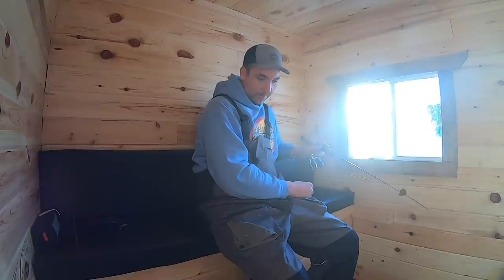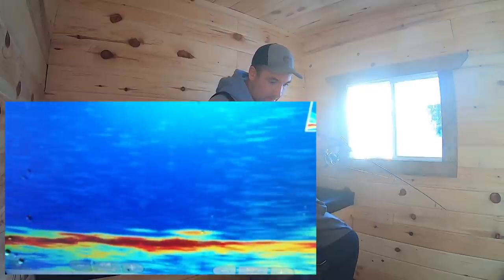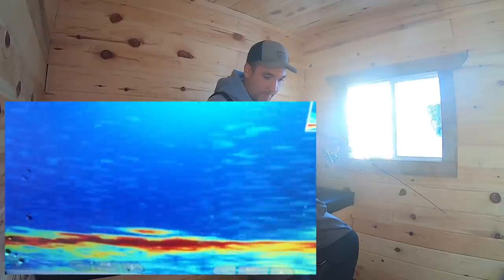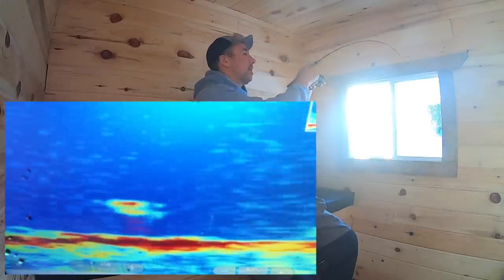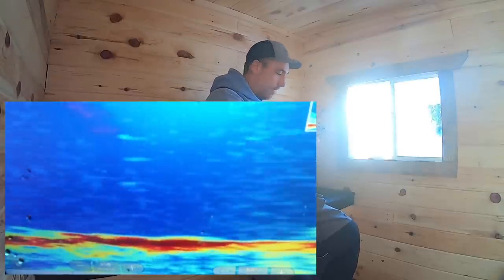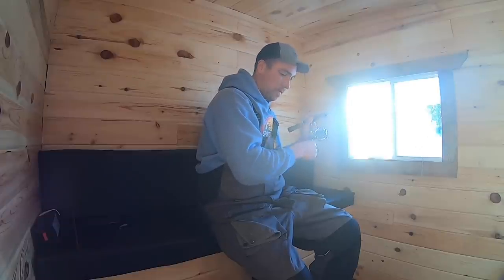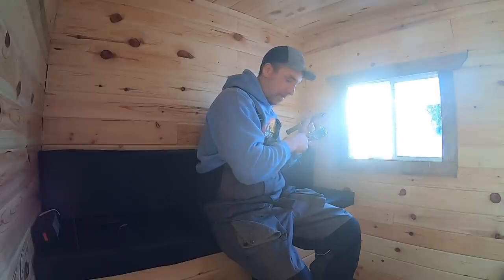Here's another one. I don't think that's a perch. Hopefully it's not one of those bass from earlier. There ain't no perch — if it is, it's a sumo. You need a plastic? That's cool. I think it's a nice walleye.